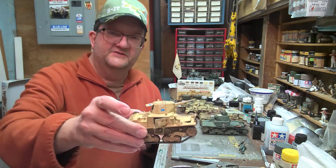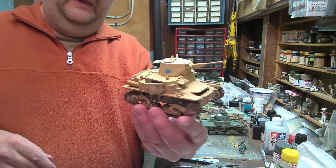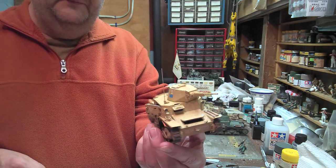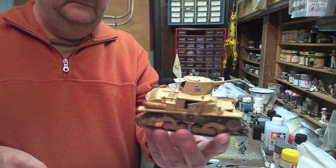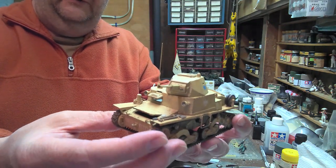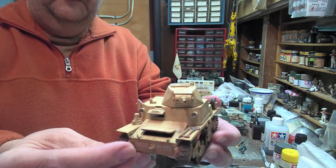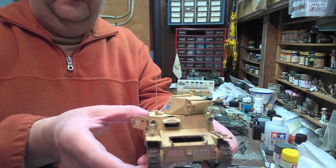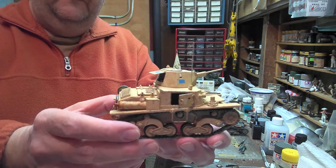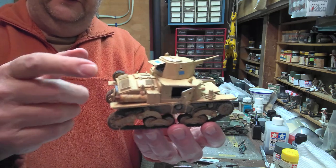First up we're going to talk about the L6/40, which came about in 1940. This is basically a six-ton light tank. This is the Italeri kit, which is also marketed and put out by Tamiya as well — Tamiya is helping to distribute these under their name. The Tamiya one comes with a couple of figures; the Italeri one does not. This is the Italeri one.